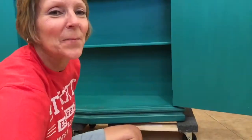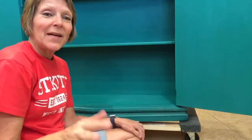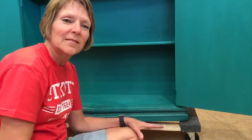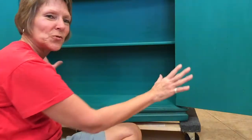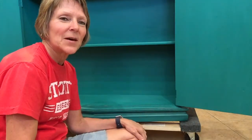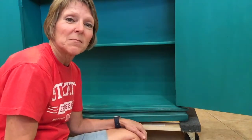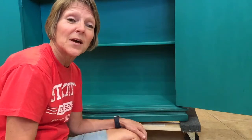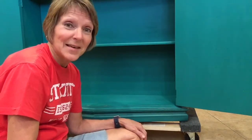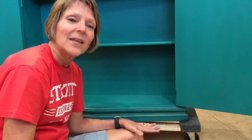Now all I have to do is put one coat of clear coat on it just to give it a little bit of sheen. I also did the two doors while I was waiting for the paint to dry. I'm going to finish up, put some knobs on it, and it's going to the booth. I am so excited — I love this product, I love all the products.